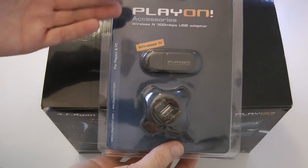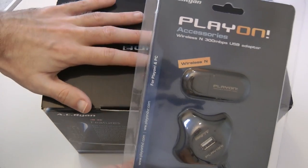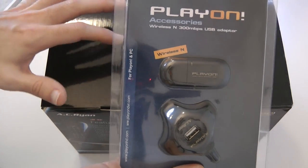This is a wireless N USB adapter. What this allows you to do is actually turn this into a wireless streamer, so you can use it wirelessly instead of plugged in via Ethernet.